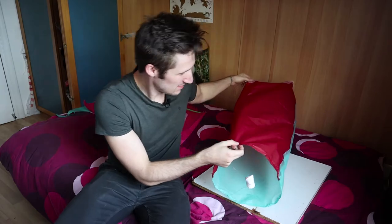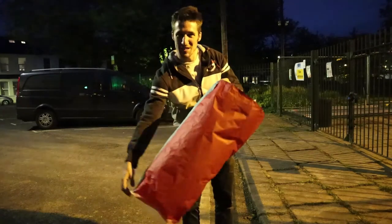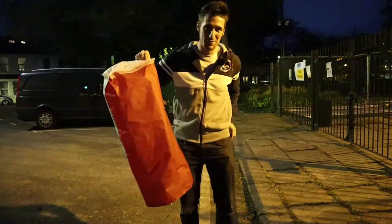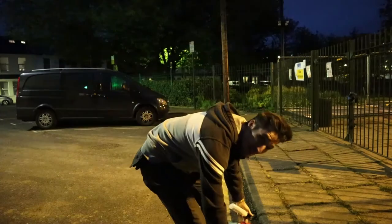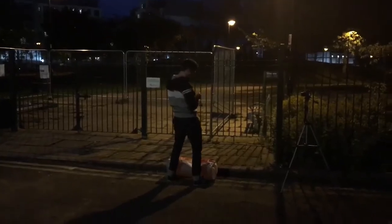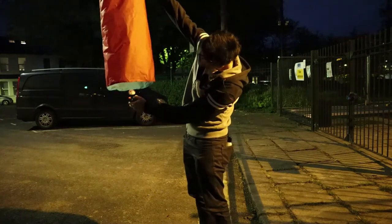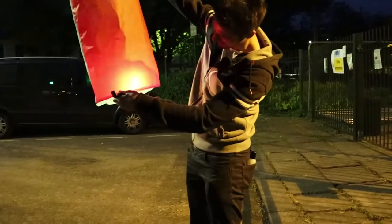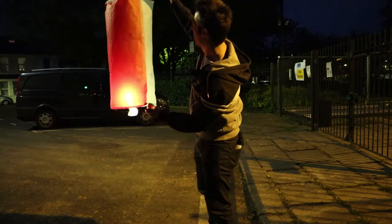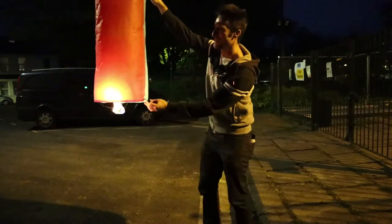Now I'm going to wait until it's dark outside. Here I am — first time trying with this tissue paper. First I'm going to put the liquid to light the fire with — I also took that from my girlfriend's makeup kit. Is it going to fly? Is it not going to fly? The answer right now. A bit of progress compared to the other ones.